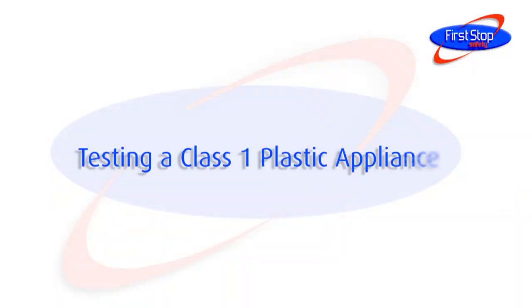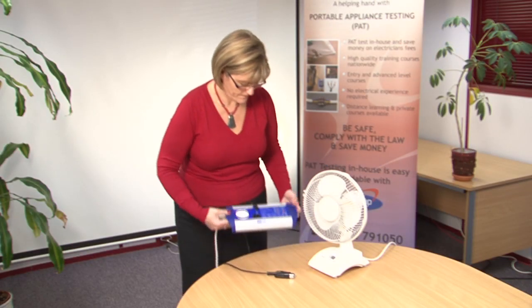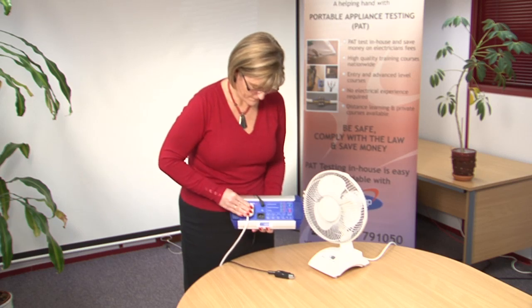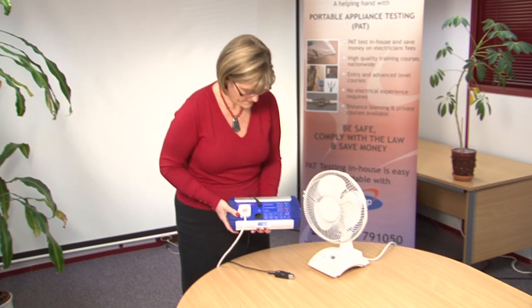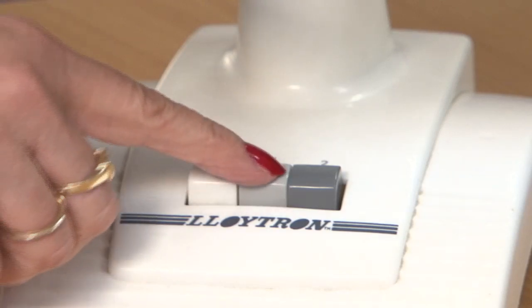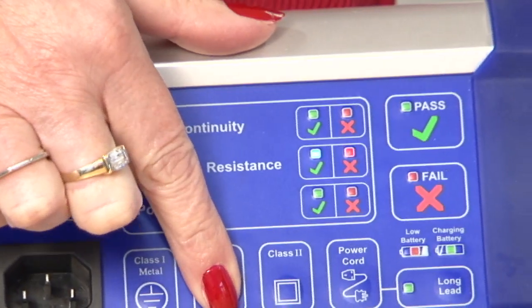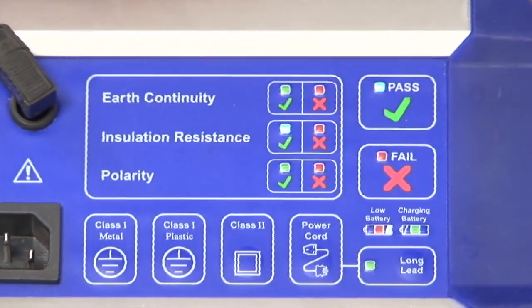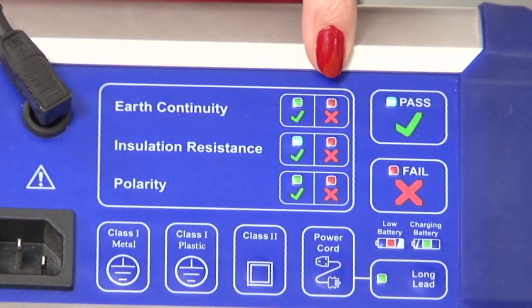Testing a class 1 plastic appliance. Plug the appliance into the Bat-Pat. On these appliances there is no place to clip the earth lead onto, so leave this to one side. Make sure that the appliance is switched on. Press the class 1 plastic button and wait for the Bat-Pat to display the results of the insulation resistance test.